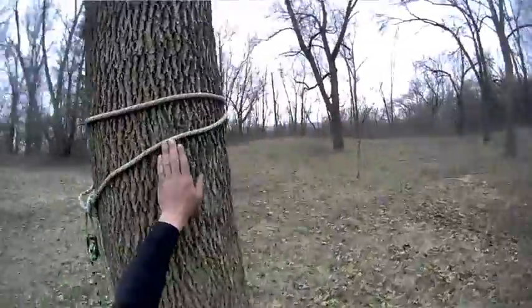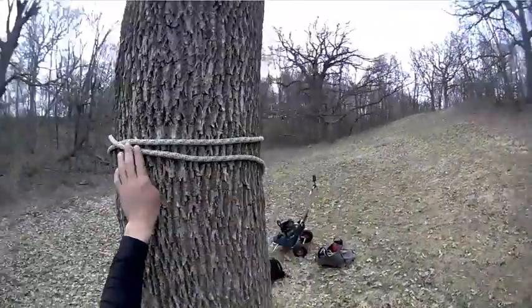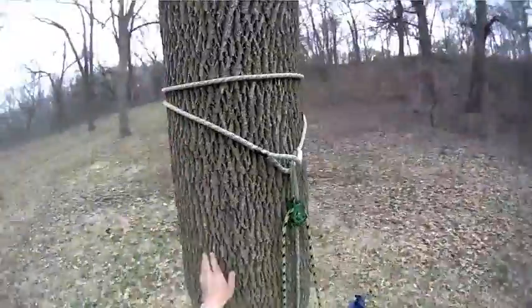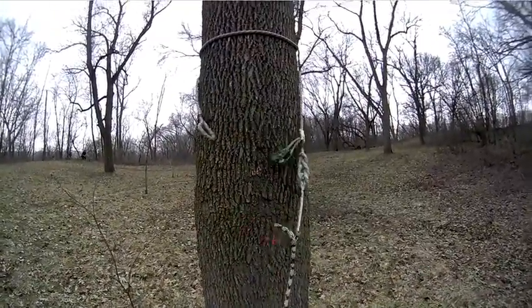When wrapping the Pulley Saver on a tree stem, ensure that the leg closest to the soft eye runs overtop the leg closest to the Prusik. Retrieve as normal.